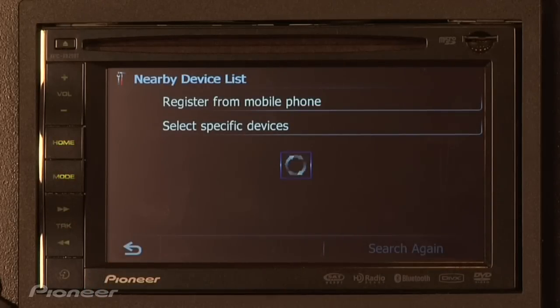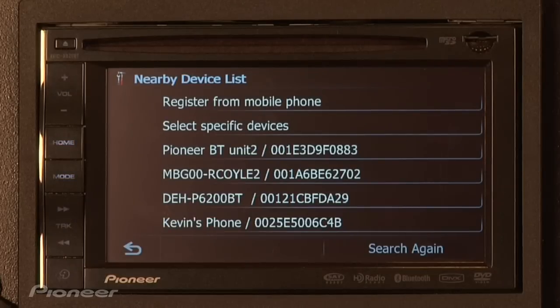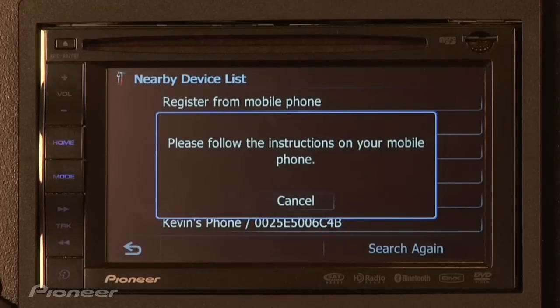Doing it this way will search for your phone from the navigation unit. Once you see your phone on the list, simply press it to connect and then follow the instructions on your phone.